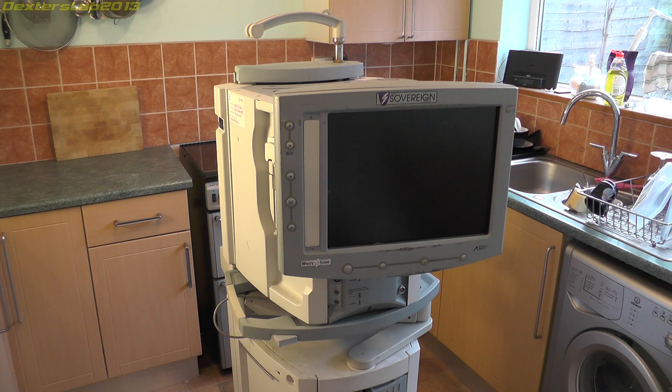Now before I go into too much detail about this machine, there's a little bit of a story about how I came across it. Mike from Mike's Electric Stuff tipped me off about this one because he spotted that it was local to me. And yes it was — only maybe a 15 minute drive away.